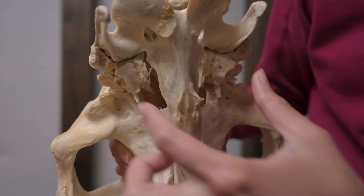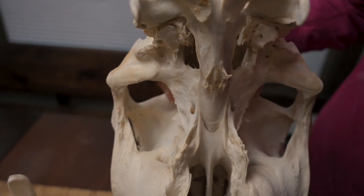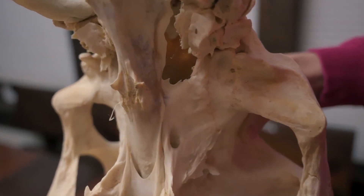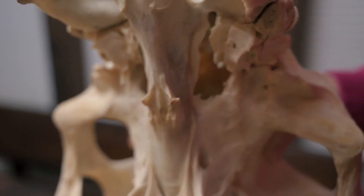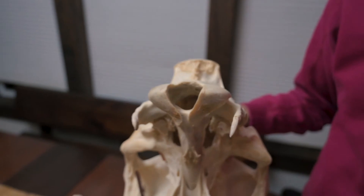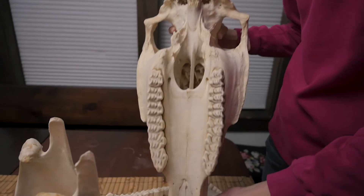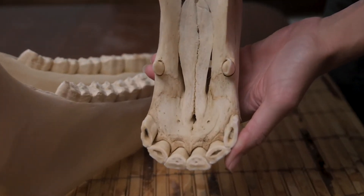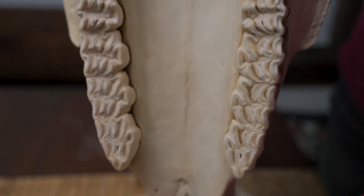Here you'll also see the cranial vault — this is where the horse's brain is, and this is where the spinal cord comes out. You can see the roof of the horse's mouth is still present in this skull, which is sometimes lost when they break down, and you can see how nicely this horse's teeth were maintained.